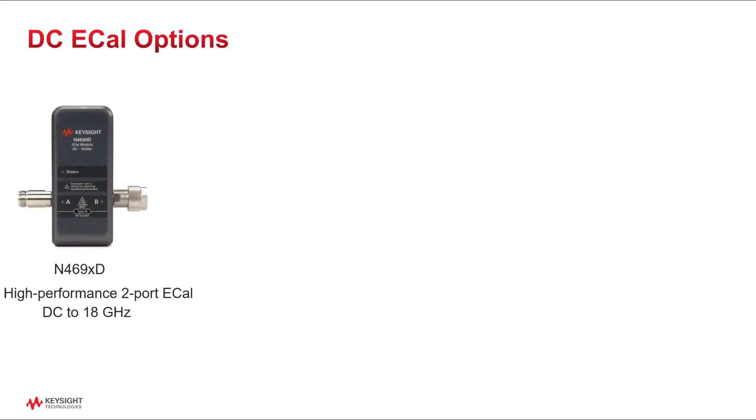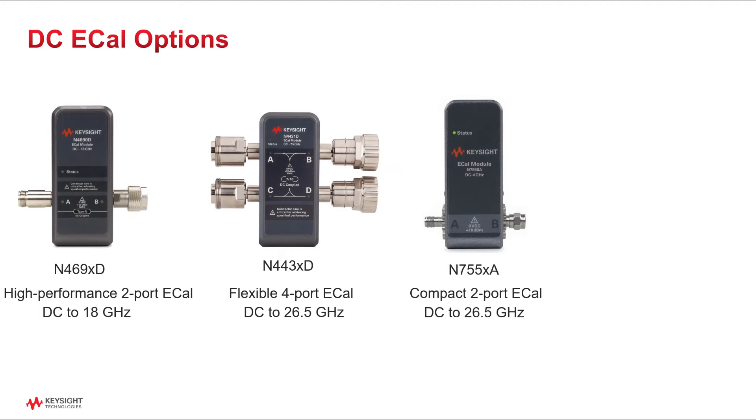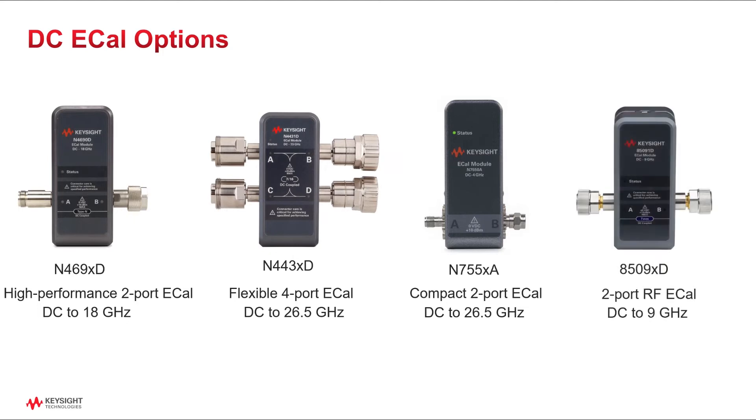The N469 series is for high performance applications where measurement accuracy is critical. For four port measurements, the N443 series can simplify complex calibrations. The N755 series provides a great price to performance ratio for general purpose applications. And finally, the 8509 series supports mixed connector types, making it a great option for a wide variety of RF applications.